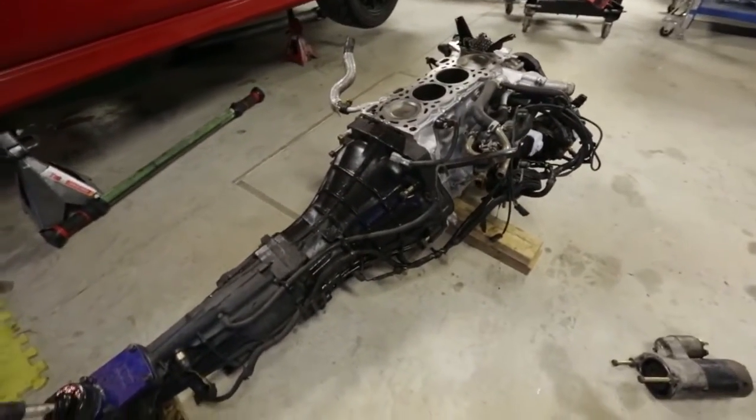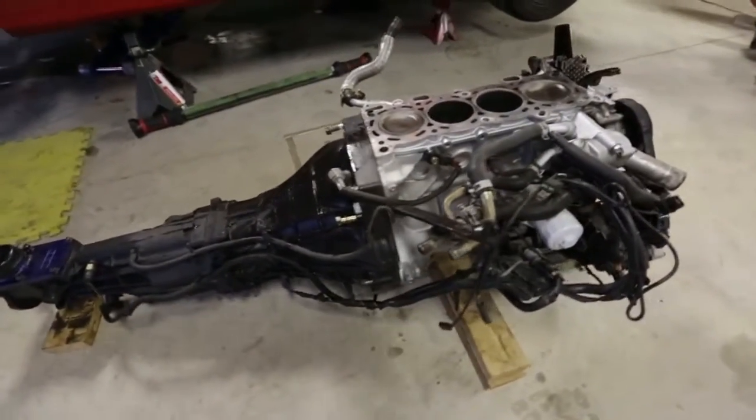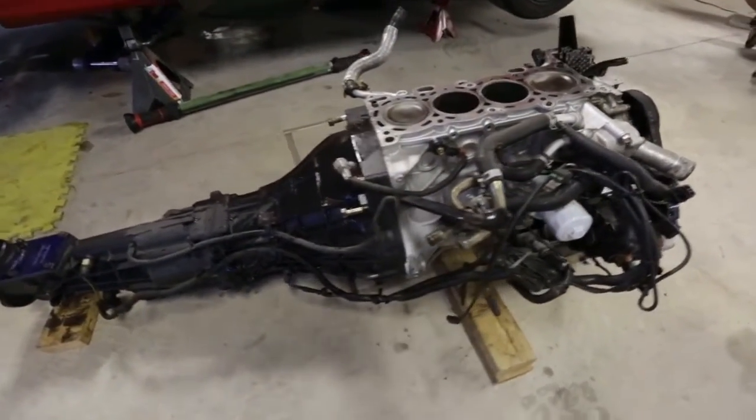The SR — at least what's left of it — and the transmission are out. Now what we're going to do is separate the transmission from the block and then start swapping parts over.